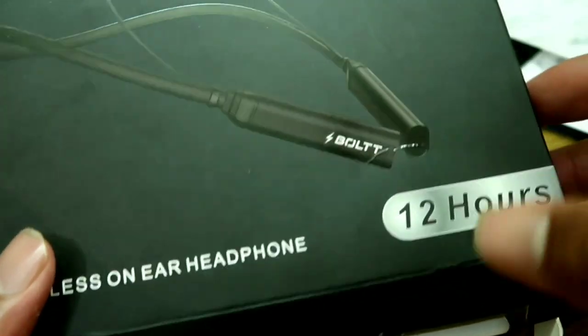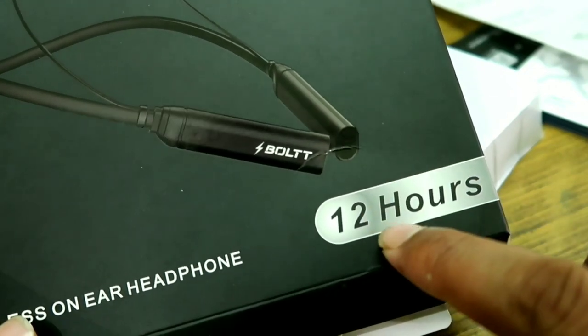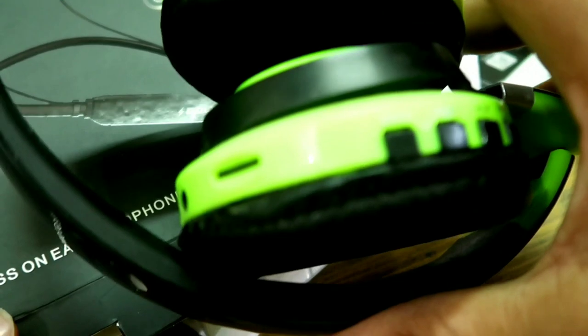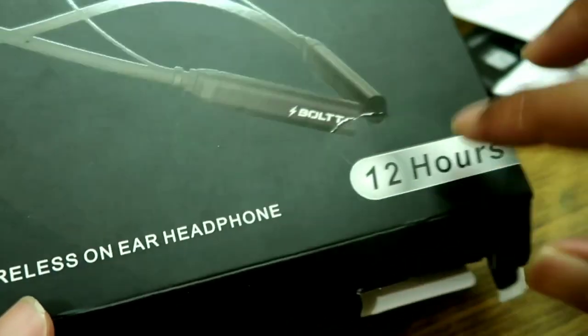The best part of the device is 12 hours battery life. It takes about 3 to 4 hours to charge the device, but then the device can be used for 12 hours.